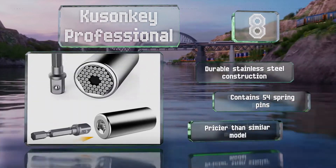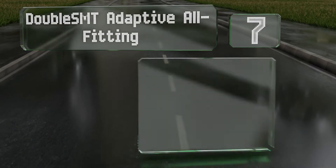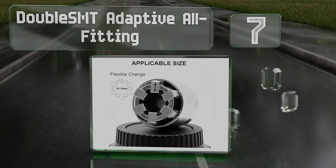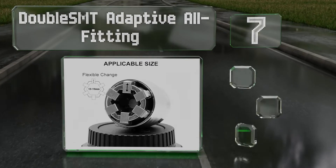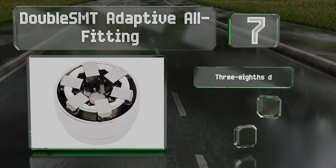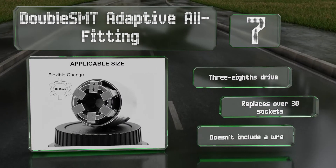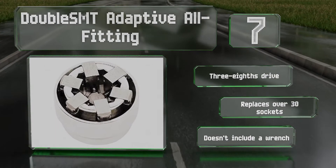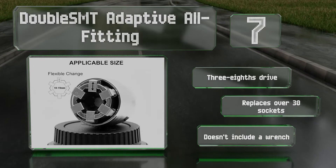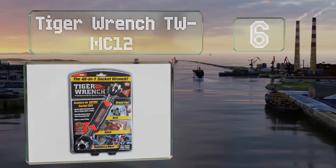At number seven, the DoubleSMT Adaptive All-Fitting is a spring-loaded design that clamps down on all sides of hexagonal headed hardware. This means you can apply more torque than you can with a push-pin model, though it is also less versatile in terms of compatible fasteners. It includes a three-eighths drive and can replace over 30 sockets, but it doesn't include a wrench.